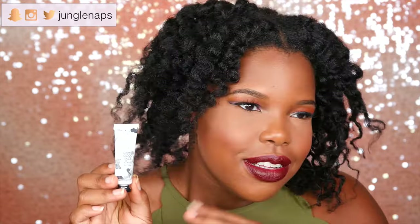Next up — this is called Give Me Good Face. It's a primer by a company called Trust Fund Beauty. This primer is supposed to smooth any imperfections, which is really awesome. I've been looking forward to getting a new primer because I kind of ran out of my favorite one that does all that smoothing action. So I'm really excited to just check this out and see what it's all about.